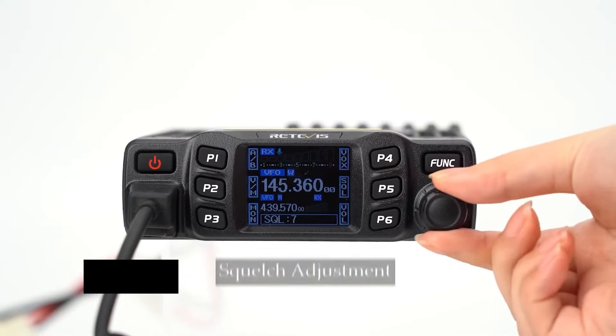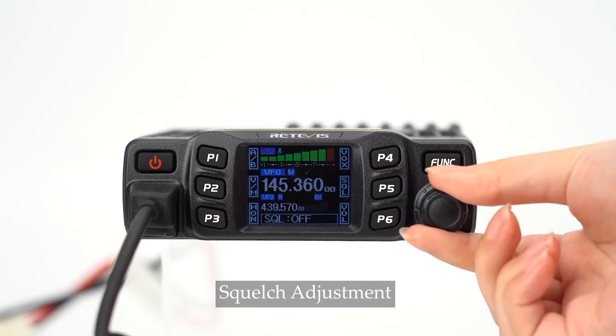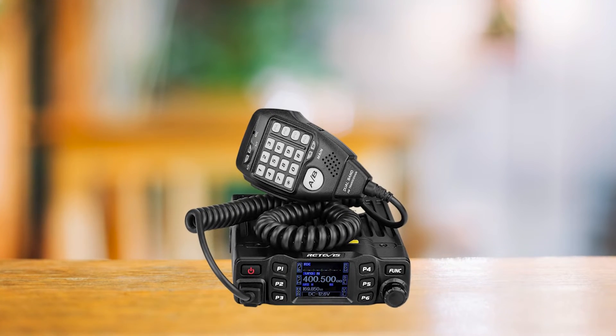Powering the radio is a breeze. It requires a 13.8-volt power input and comes with a cable that hooks directly to your car's power supply. While it might work with your car's cigarette lighter, you'll need to get the right cable or connector for that.